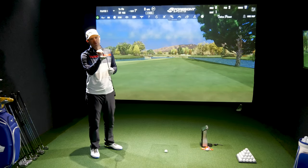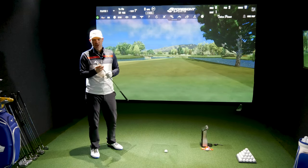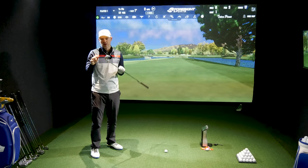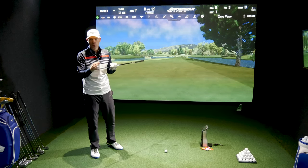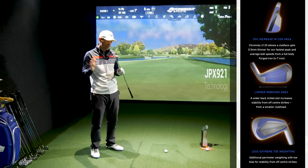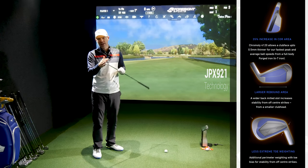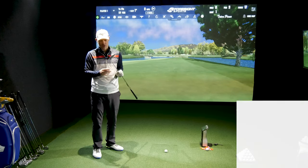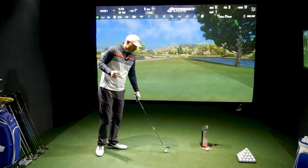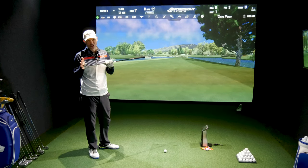All manufacturers are basically trying to create as much speed off the face as they possibly can, and every manufacturer does it in their own specific way. Where they differ is in the technology of the head — the 921 Forged has got a micro slot in it. The micro slot allows for the face to be a bit thinner, lower, and with a further back CG. Even to the point where the new Mizuno Pro 223 has got a version of the JPX 921 micro slot, so obviously it works. I wouldn't be surprised if the 923 Forged also carries a version of the micro slot.